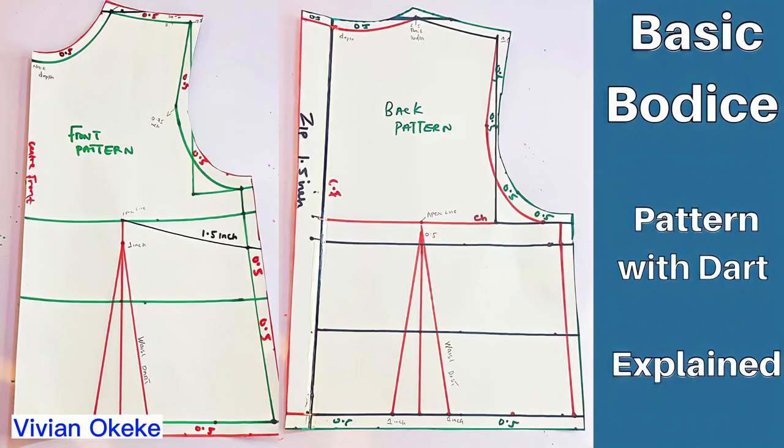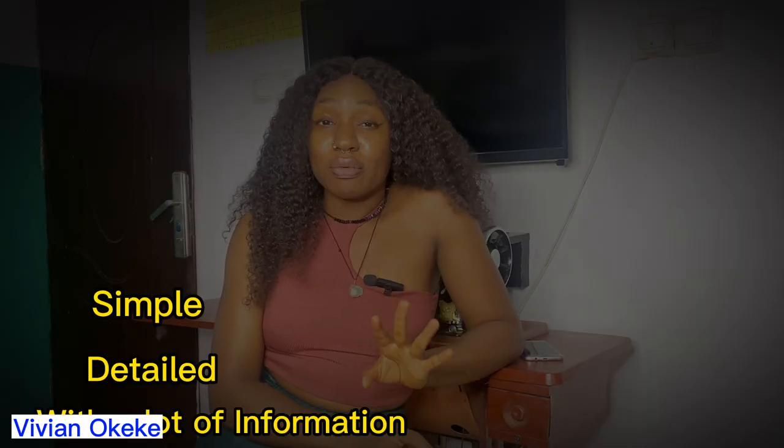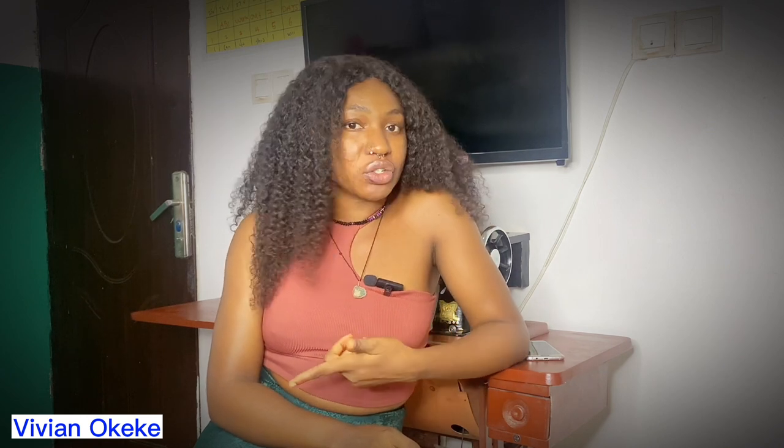I recently started practicing how to create a basic pattern and how to apply darts to it. I did a Part 1 on creating a basic pattern with a waist dart — that video is simple, detailed, and has all the information you need as a beginner or self-taught designer. The link is in the description box, so go watch it, learn, and then come back. This is Part 4.